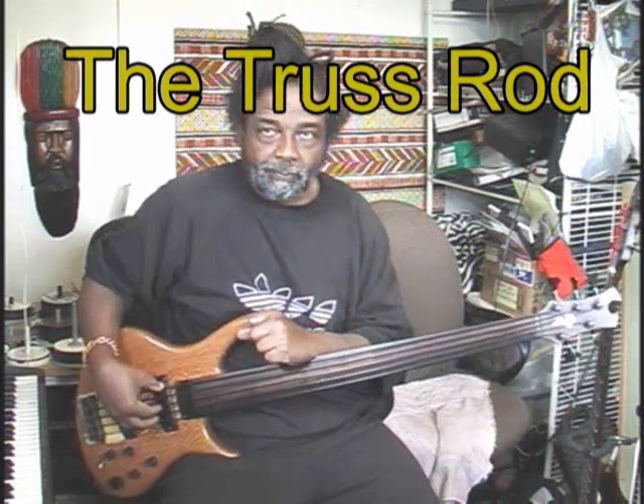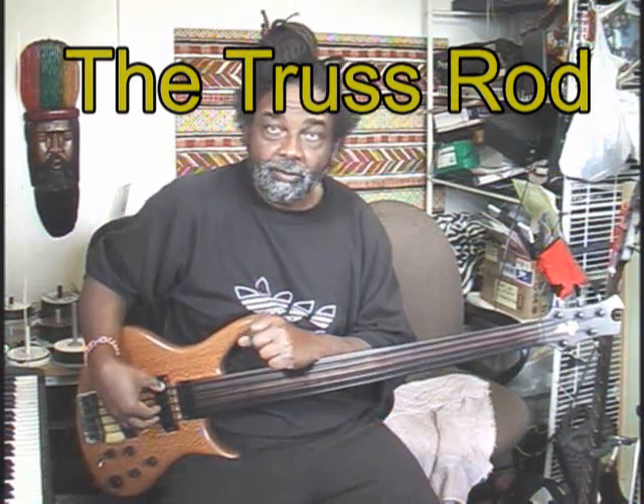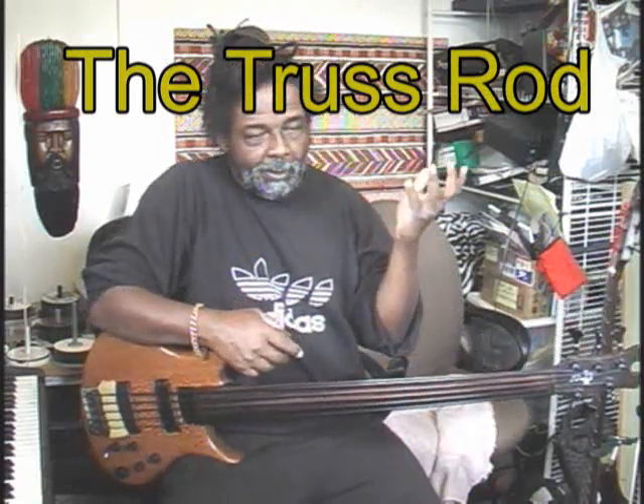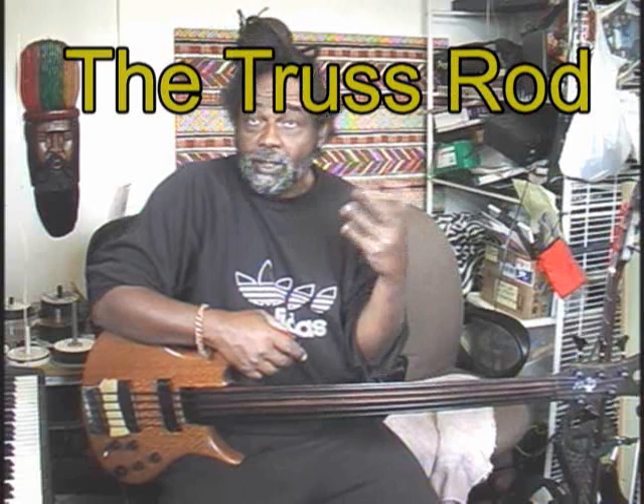The truss rod. Here's what a truss rod does in your bass. We have a piece of wood, and everybody knows you apply a weight to a piece of wood and you can make it bend and flex.